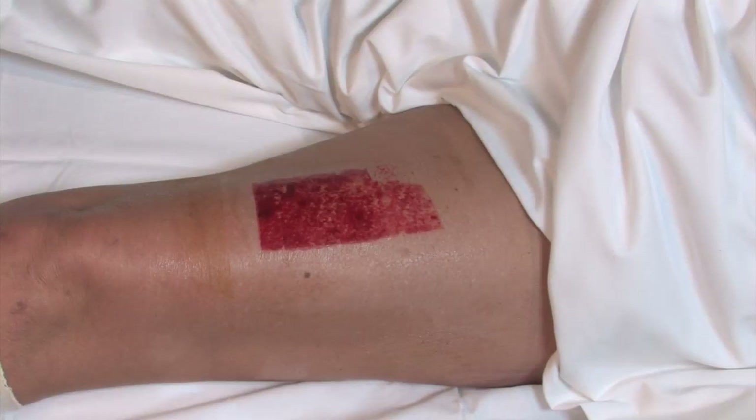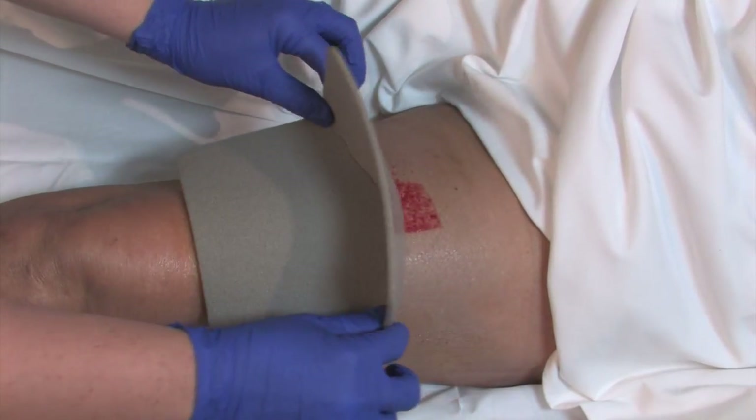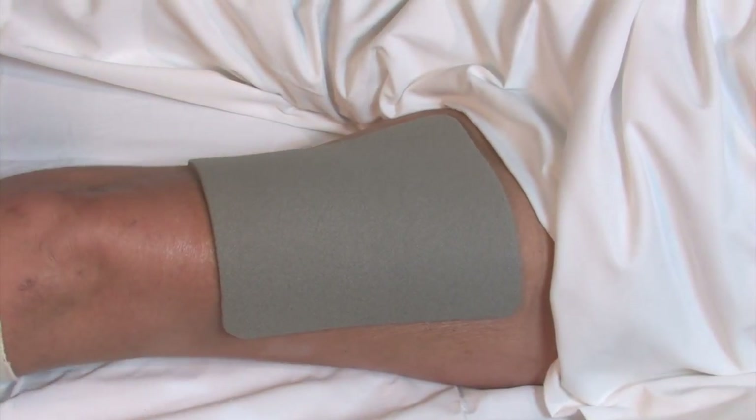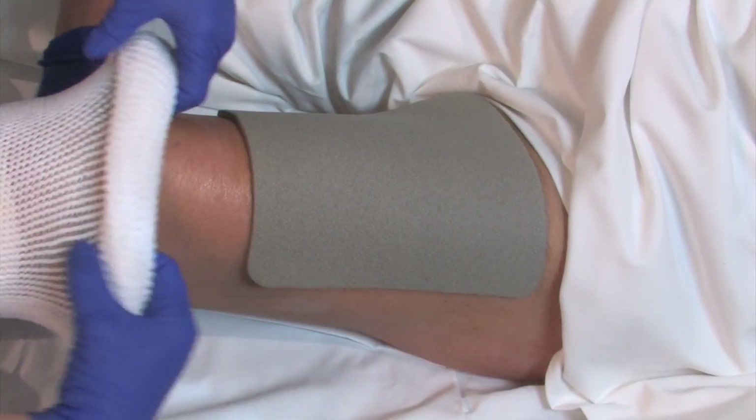To put on the new Meplex AG dressing, center your dressing around the wound allowing some to cover the normal skin around the burn or wound. Press into place with sticky side down. Cover with an outer dressing to hold in place.